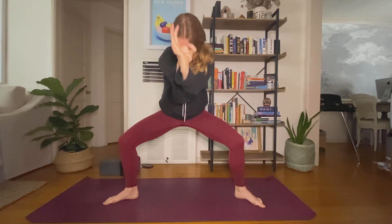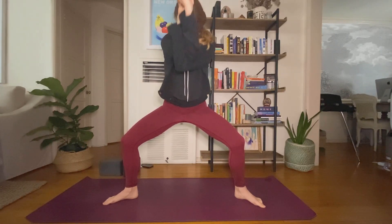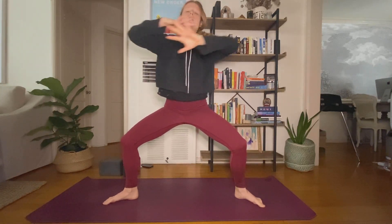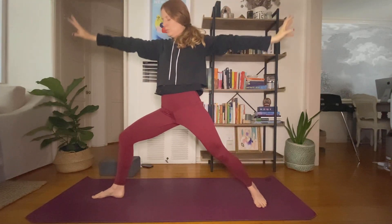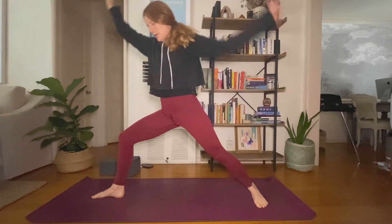Two more. Inhale, lift your chest. Unwind your arms — other side, left arm under, right arm over. You can straighten your legs at any time. Inhale, lift your elbows. Exhale, round and curl, belly pulls in tight. Inhale, lift. Exhale, round — two more on your own. Find the activation in your core, squeeze your glutes, push your knees back over your ankles.